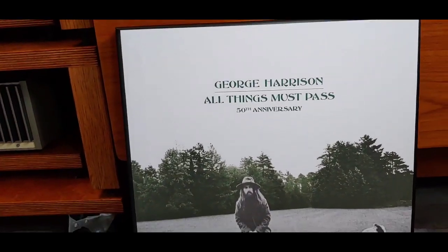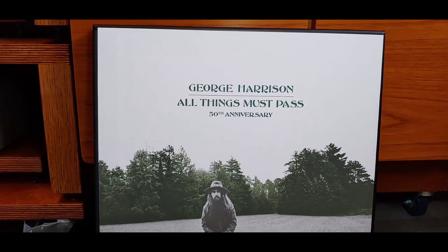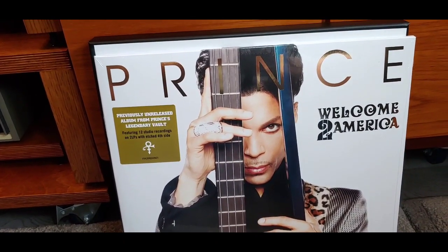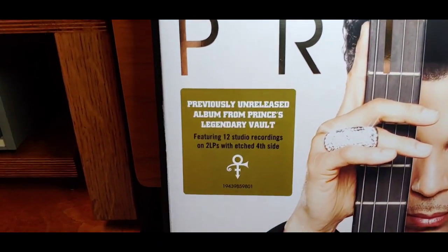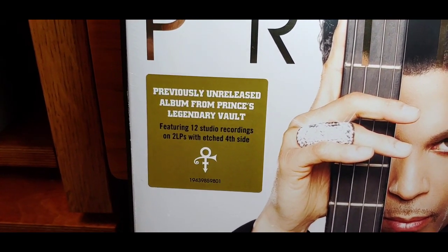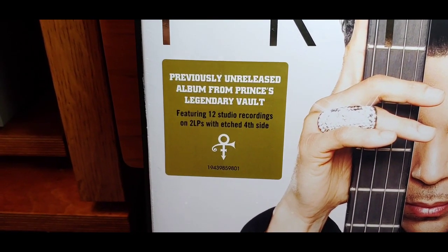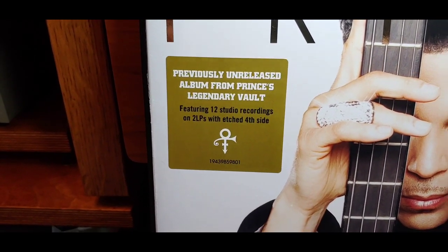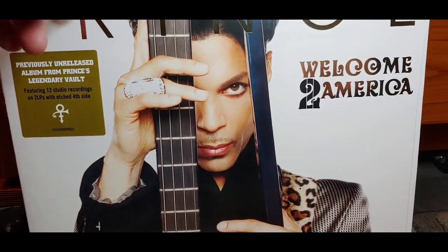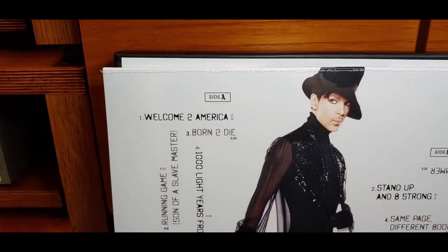I picked this up on Friday. I'm just going to show you another LP while we're here — another one that I picked up. This is Prince — a previously unreleased album from Prince's legendary vault, featuring 12 studio recordings on LP with etched sides. That's the front of it; I haven't opened this one yet either. And that's the back of it.